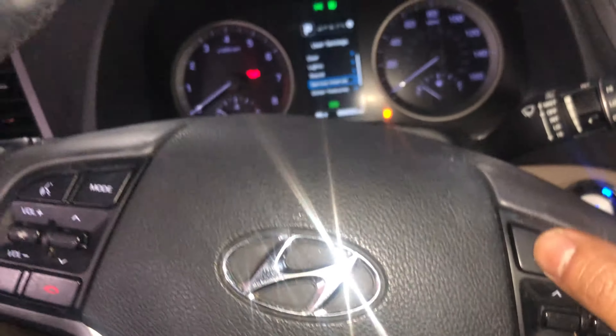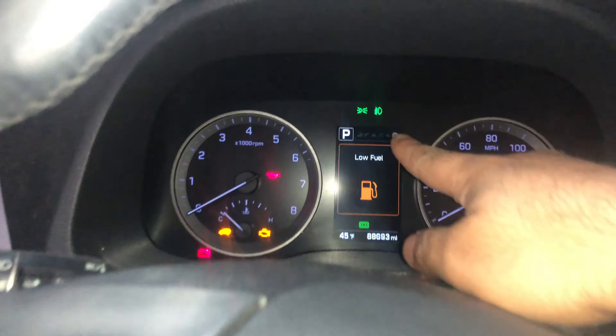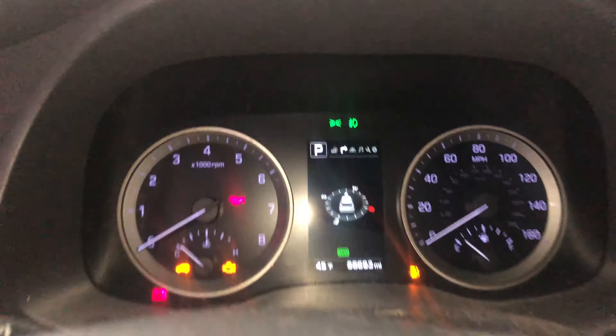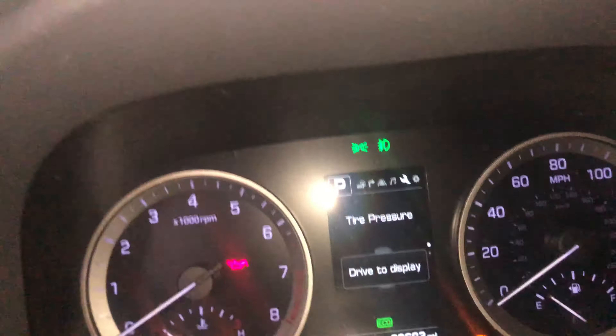What we're going to do is use this button here, which will allow us to scroll through the top messages. Keep pressing it until you get to the wrench right there. You see the wrench?